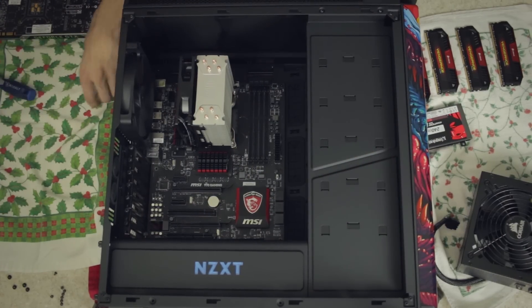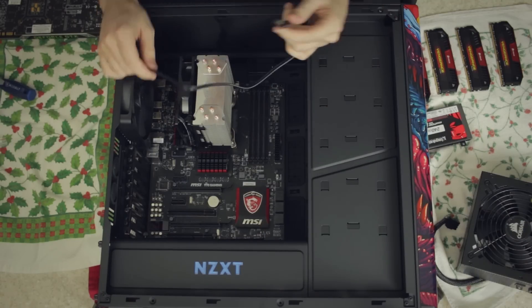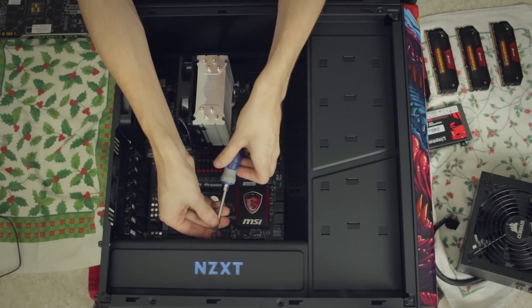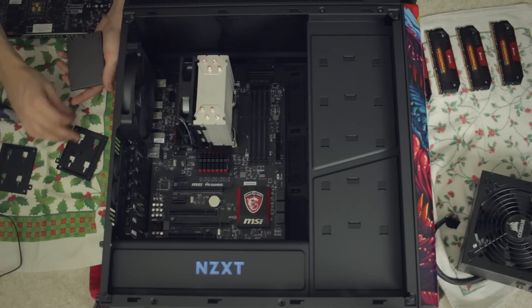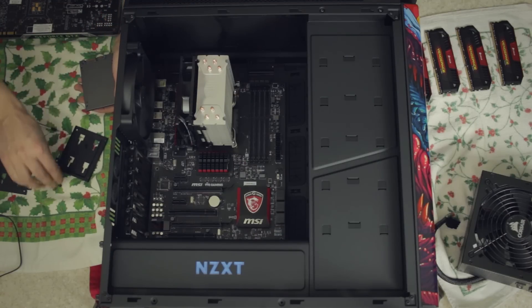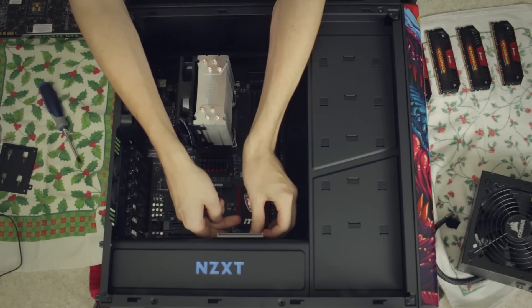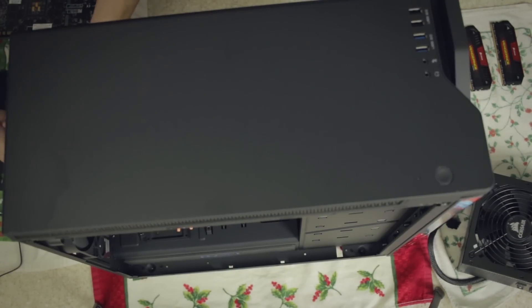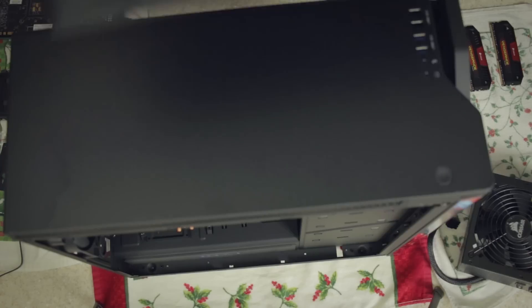We might as well get the SATA plugged up since that's going to go under the GPU, then I'll do the GPU, then power. When I run these SATAs I'm going to need to put my SSD in, so let's get the mount ready. These mounts are exactly the same - I could have just left that on. I've taken that SSD out a couple of times. I was going to have a buddy of mine walk around with a second camera but he ended up being busy.